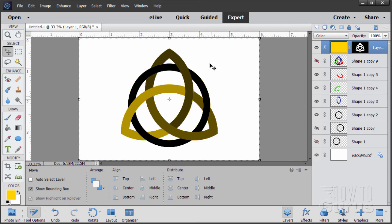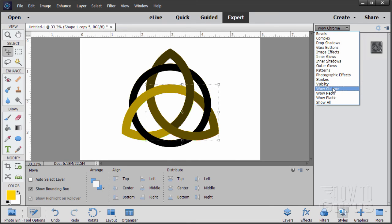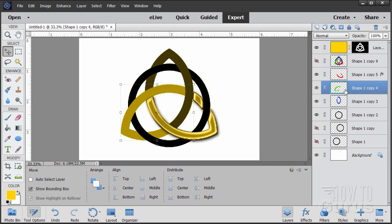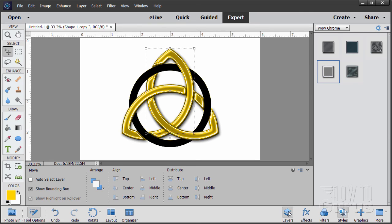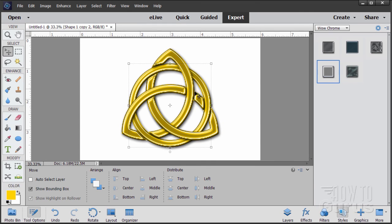Now let's do the metallic part. Go to the top red layer, then go to Styles — it's down at the bottom in Elements 15, or at the top in Photoshop Elements 14 or earlier. Using Wow Chrome, select Wow Chrome Shiny Edge and double-click it — that adds a metallic look. Back to Layers, come down to the green shape layer, back to Styles, double-click. Back to Layers, down to the blue layer, back to Styles, double-click. Back to Layers, down one more to the black circle layer, back to Styles, double-click. There's the metallic part — but it's a bit flat.